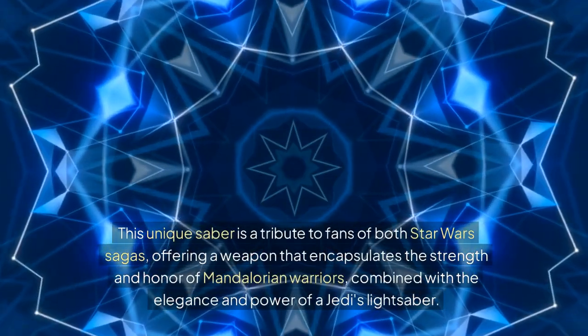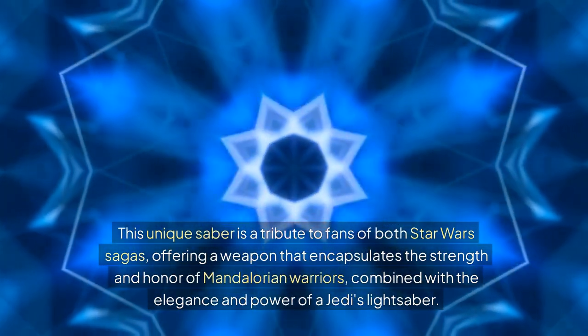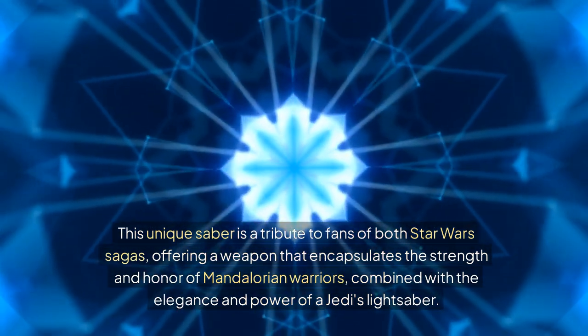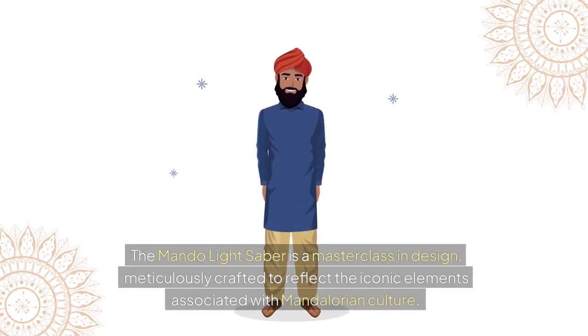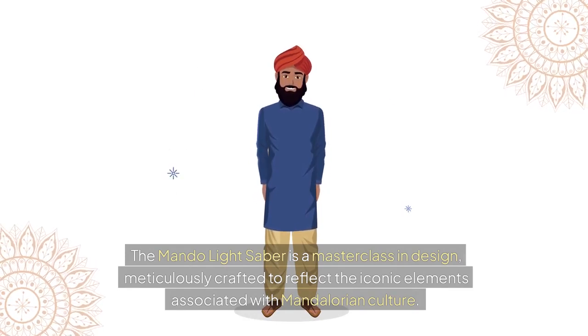This unique saber is a tribute to fans of both Star Wars sagas, offering a weapon that encapsulates the strength and honor of Mandalorian warriors, combined with the elegance and power of a Jedi's lightsaber. The Mondo Lightsaber is a masterclass in design, meticulously crafted to reflect the iconic elements associated with Mandalorian culture.